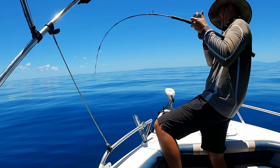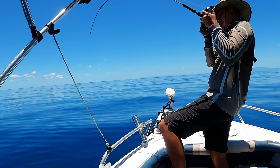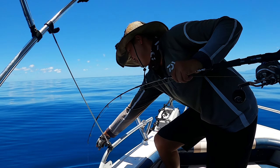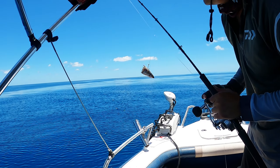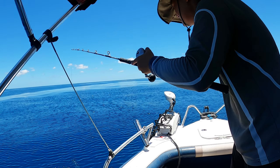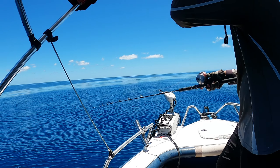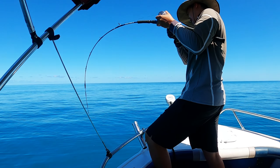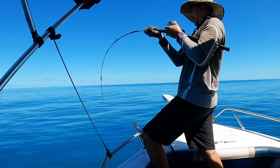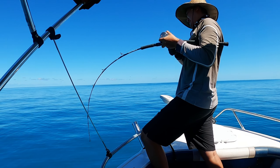Yeah, finally put some to the test. Trout in the shallows. Half a mullet — see if it works. Get the big one, toss the big one with this half a mullet. Oh yeah!